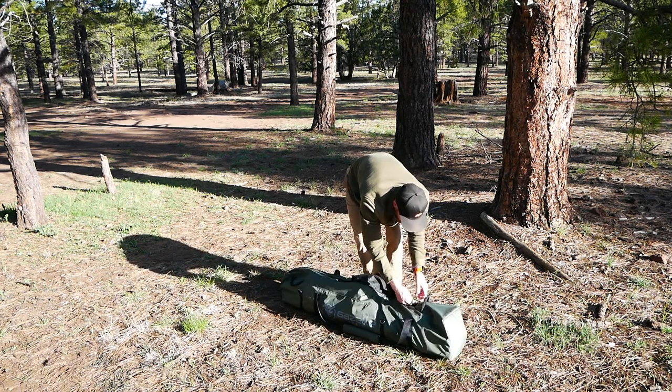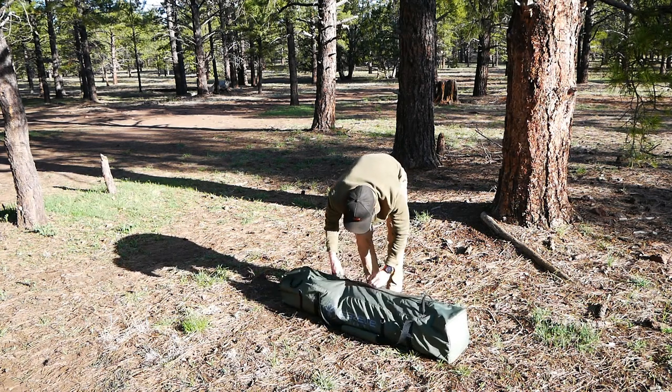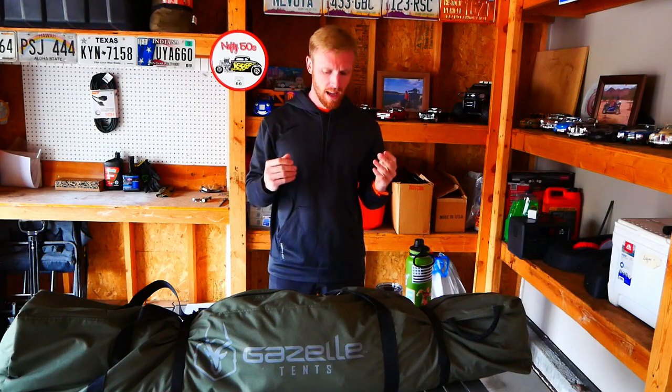I know lots of people with rooftop tents love them because it's just a couple latches, they flip it up and it's erect. For a ground tent, it's kind of the same thing — you just pull it out, undo it, and it's up. That is awesome. I love the fact I'm not fiddling with poles and things like that. The rain fly is super easy too — you toss it over top, stick it in, push it up to the top, and the rain fly is erect. It's a pretty tight fit with that rain fly.